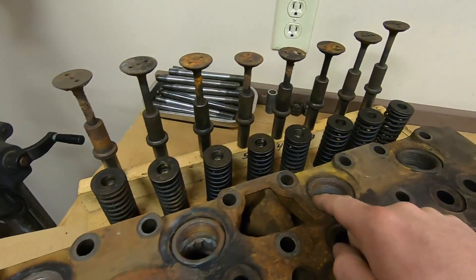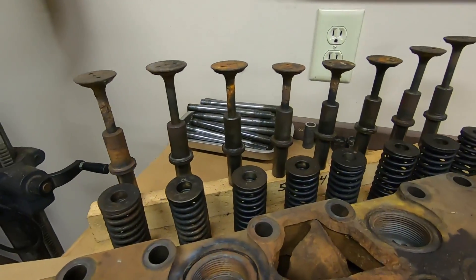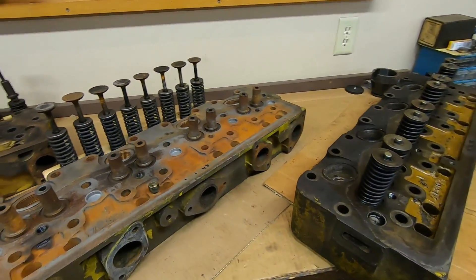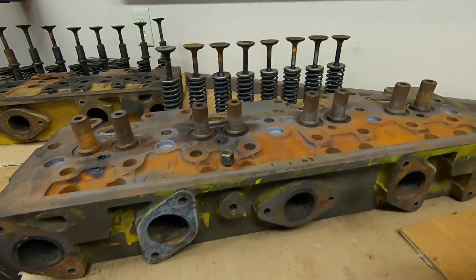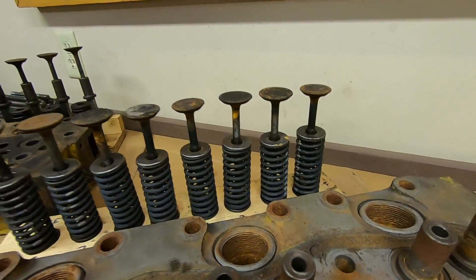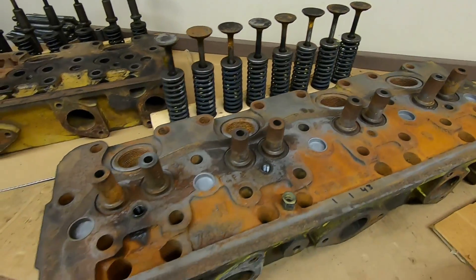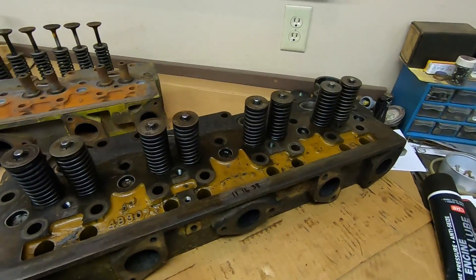We're going to try and salvage the pre-combustion chambers out of it, and then that's going to be it for that piece. We also have the valves, guides, and springs already salvaged out of it. That leads us to these other two cylinder heads. This is a parts unit — it has its rust issues, but I got some pretty stand-up looking valves out of it. They need to be cleaned up and resurfaced on the valve grinder to see what we have, but I'm not entirely disappointed. Decent fit on the guides too.